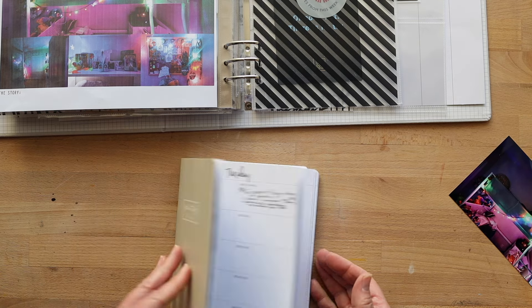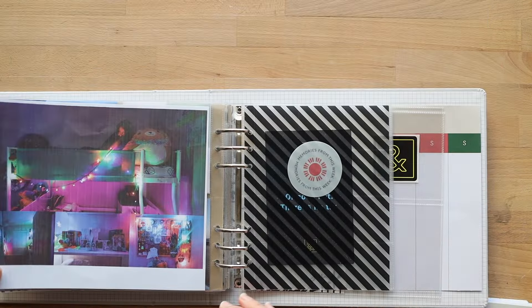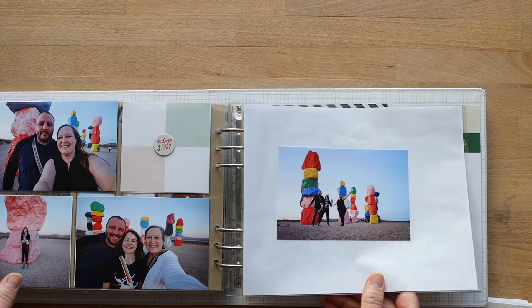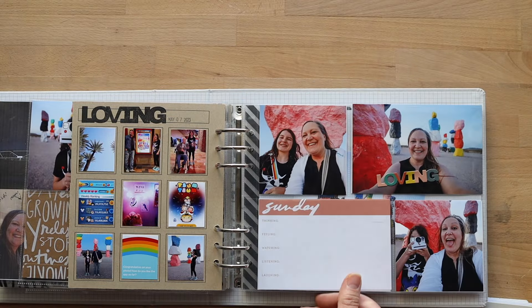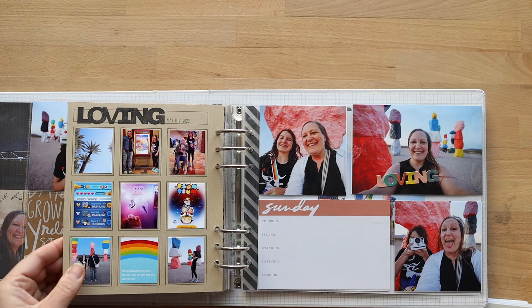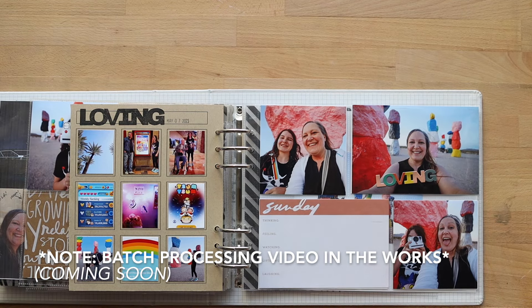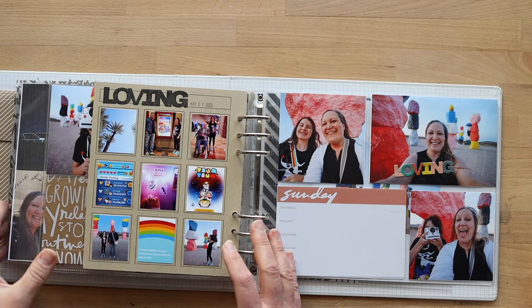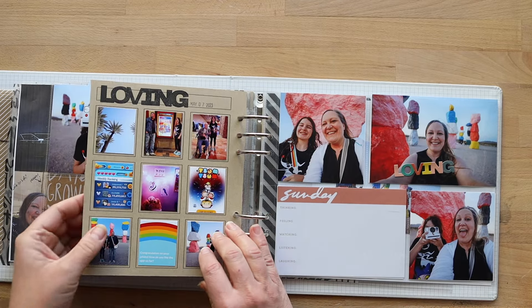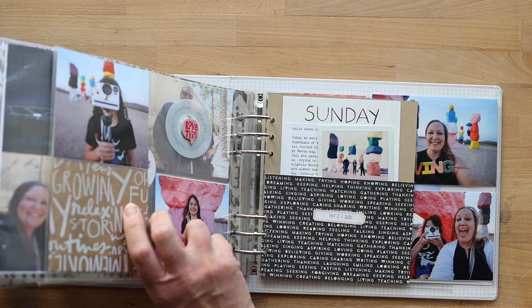I'm making progress — it's not fast, I am super slow, and that's okay too. That is my Sunday. I'm going to share some tips on batch processing in this video, because I started to find ways to batch process and now I'm feeling like things are getting back into my album.